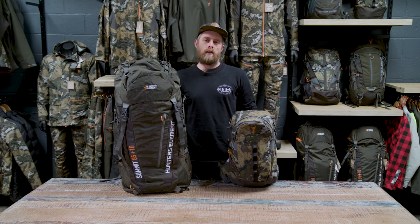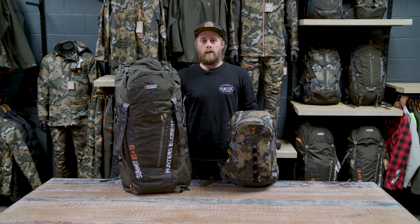So to sum it up, we've got a heap of different packs for different types of hunting. You've just got to figure out which pack is going to suit you best. If you want more information, have a look at all the individual pack pages on our website.